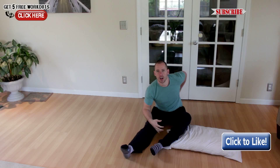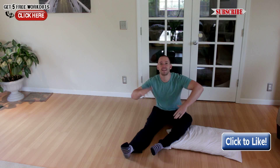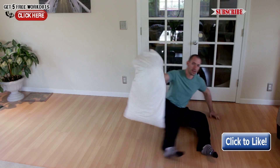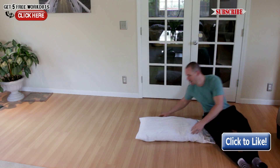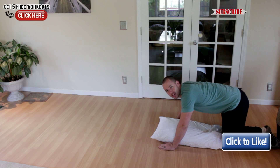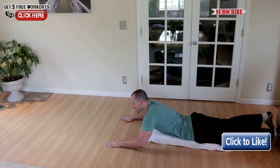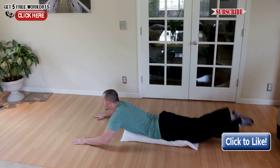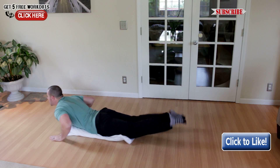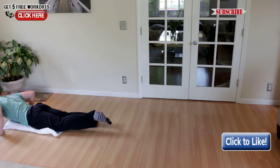If you want to take it to the next level and start working that posterior chain — those hip extension muscles — then you can flip it around and start doing some paddling with your legs at the same time. We can do this for distance, for intervals, whatever you want to do. Lay down on that pillow, arch the back, start kicking the legs. Kick the legs as you use your arms and you're going to feel all those muscles working really, really hard as you go across the floor.